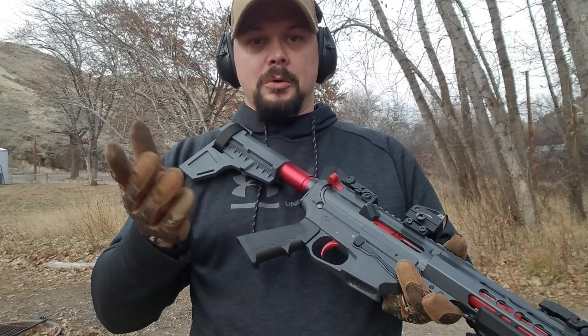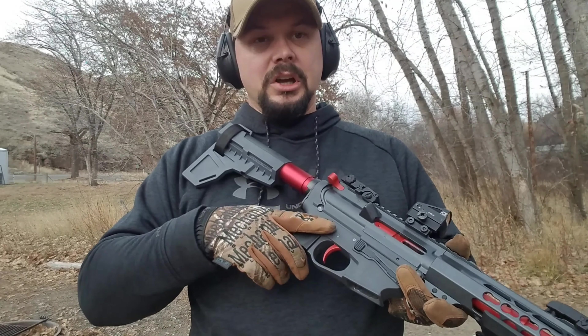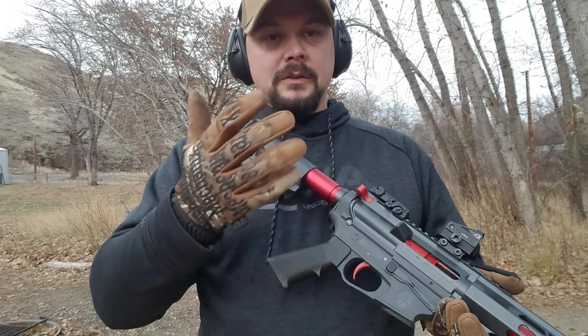I do like these, I do recommend them. I just told you guys about the little fix — the DIY mod — to be able to get the mags in there a little tighter, get the mag release to hold a little tighter. So it is what it is.